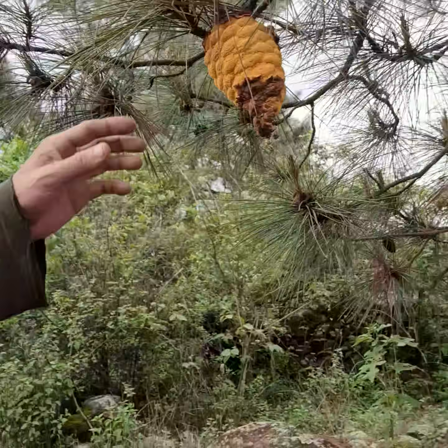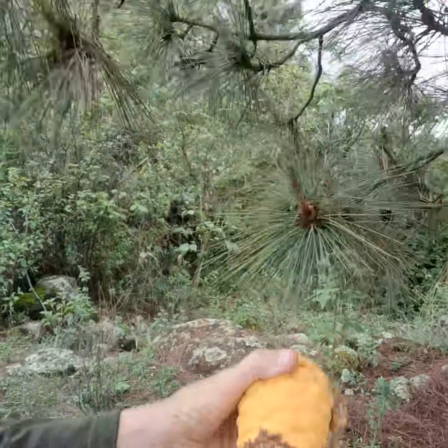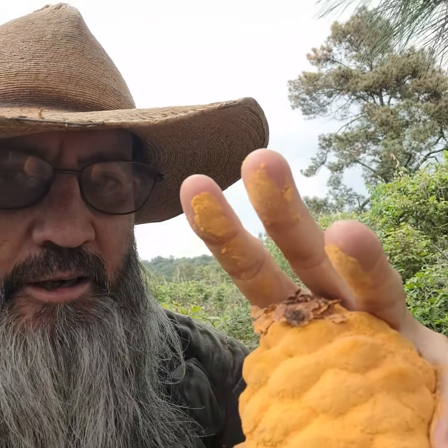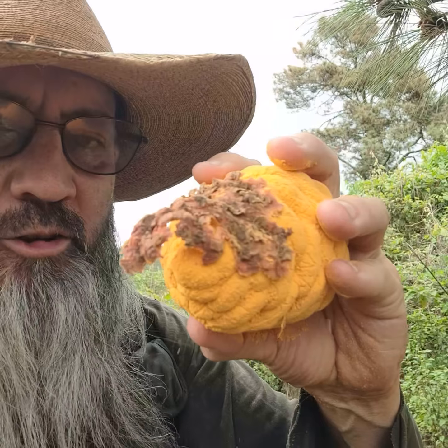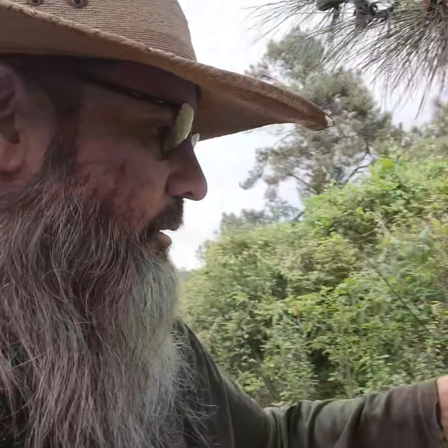Look at this weird thing right here — a weird yellow pine cone. It has like a powdery fungus on it, and it's absolutely covered in it. Hopefully it's not toxic because I'm touching it. I don't think I'll taste it. Only some pine cones get this fungus — none of the other ones on this tree have it. How did it get this fungus? How did it get there?